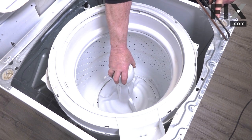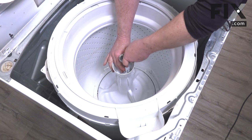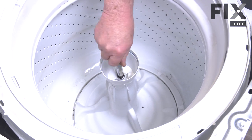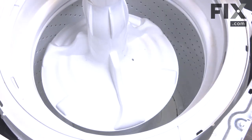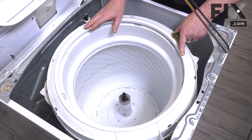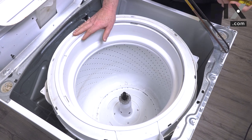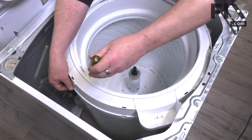Now we're going to remove the agitator cap and loosen the agitator bolt. Once it's loosened off, we can just lift the agitator out. With the agitator out of the way, before we can take the inner basket out we need to remove the cover. We'll use a small blade screwdriver and release the tabs in order to take that cover off.